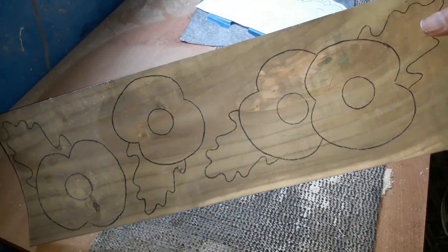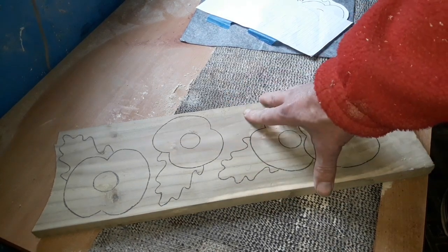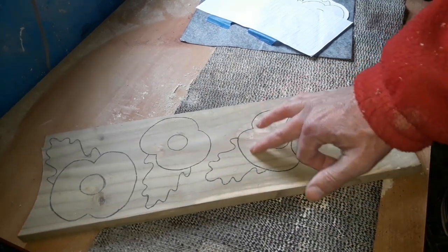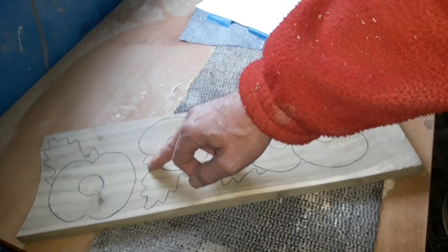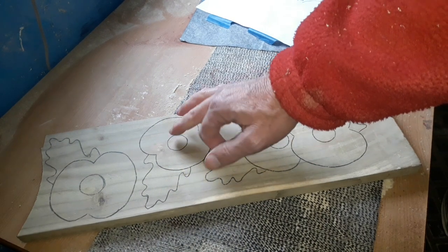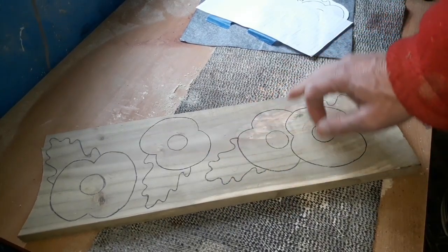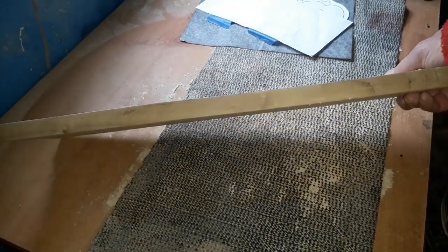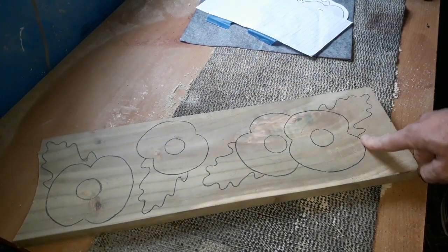We've got our four poppies — one is a double one — and the idea is we're going to cut these out with a scroll saw, leave them inside the base, and then use our router to go over the top. We'll lower the petals down, leaving the black section slightly raised, then lower it down again over the leaves. So the leaf will be the lowest point, rising up for the poppy, then a little bit higher for the black center. Then we'll pop them out, do some sanding, and paint them red, green, and black for the center.